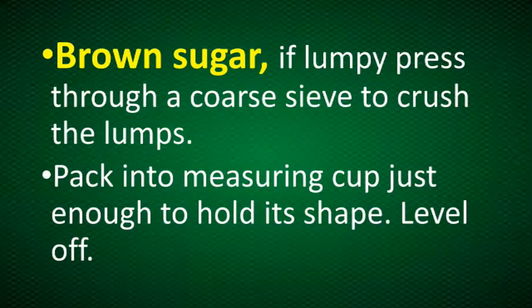Now let's proceed to brown sugar. If lumpy, press through a coarse sieve to crush the lumps. Then pack into a measuring cup just enough to hold its shape and level off.